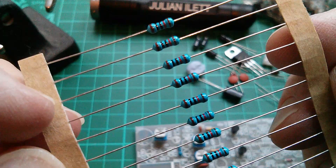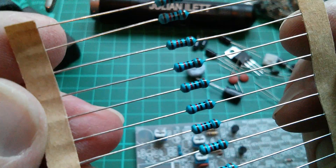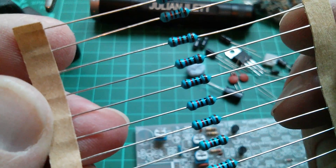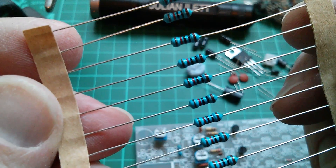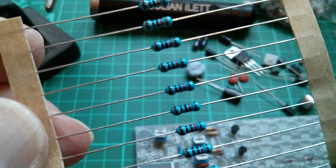Yes, that's 10K. But read the other way round it's brown, red, black, black — so that could be 1, 2, 0 and then a multiplier of no zeros, meaning 120 ohms. I mean, it is difficult. I'm pretty sure these are 10K, but I just don't like these four-band resistors.